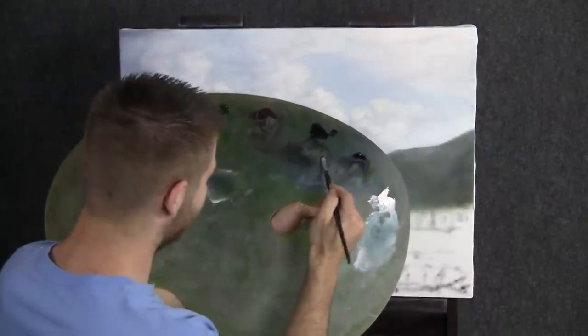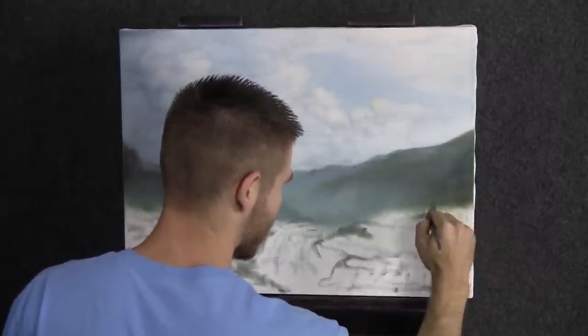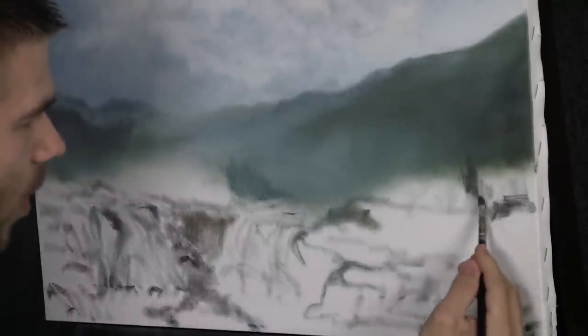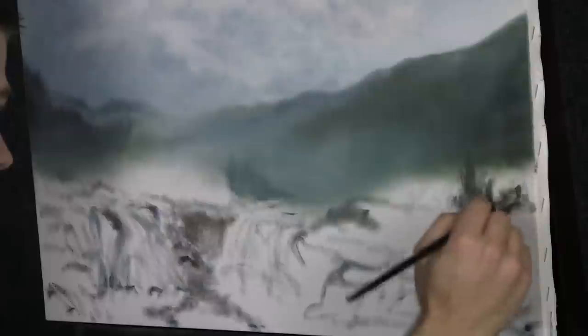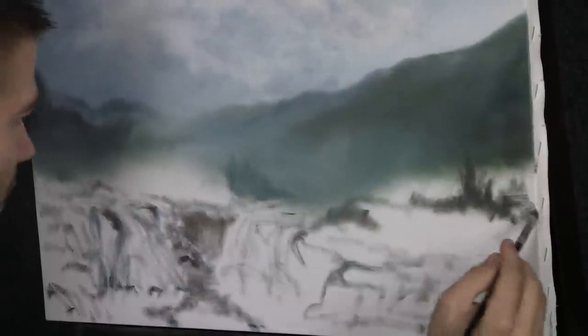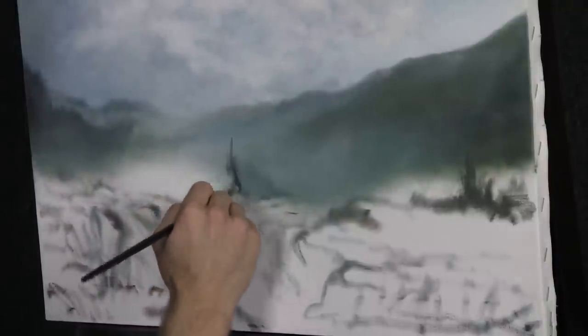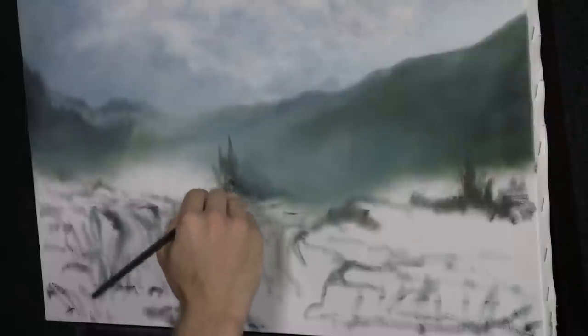Now with our filbert brush and some blue, black, brown, and white, right in this area I want to have a few trees. We'll just set the brush down and start scrubbing. In our painting today, we're going to have a lot of birch trees, but I also want evergreens sprinkled in. Just scrub this in here and there — just a couple more evergreens. I've done a bit of a sketch right down here — I've got actually a double waterfall, one coming from this way and one from that way, and we've got a little rock dividing the two.